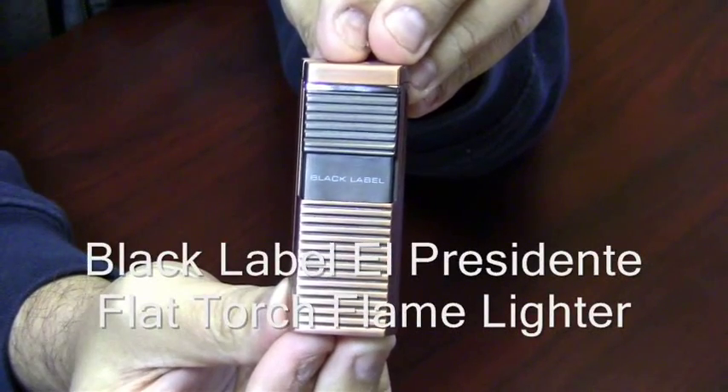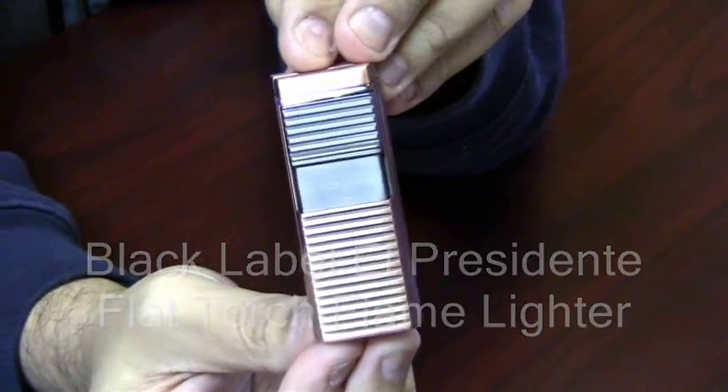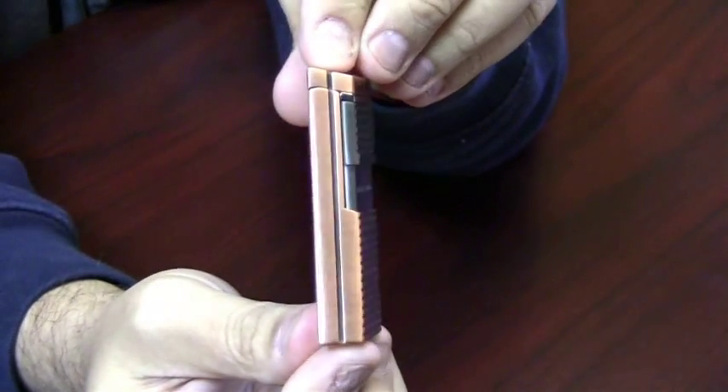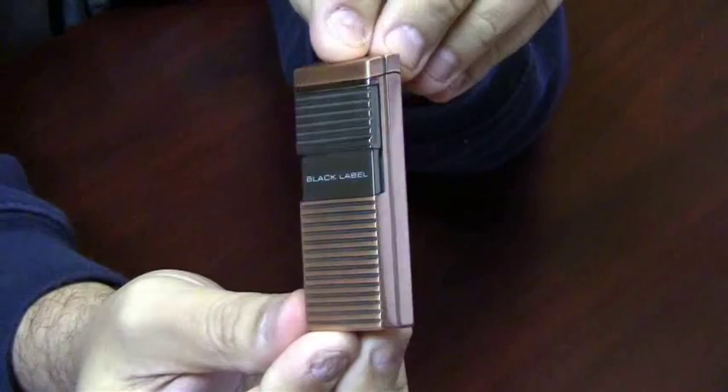Black Label El Presidente Flat Torch Flame Lighter. This lighter has a very slim design to it and fits easily in your pocket.